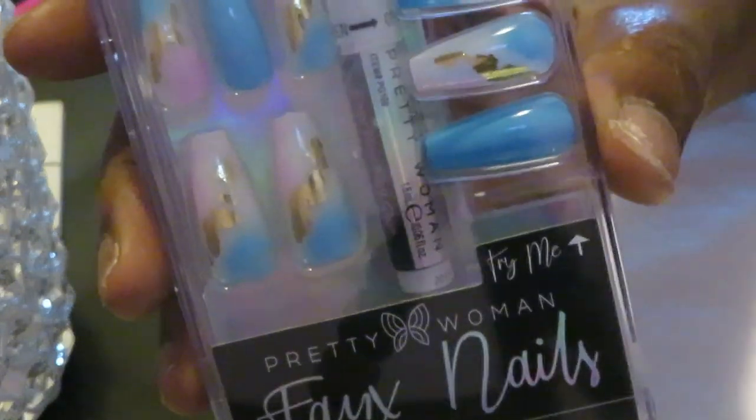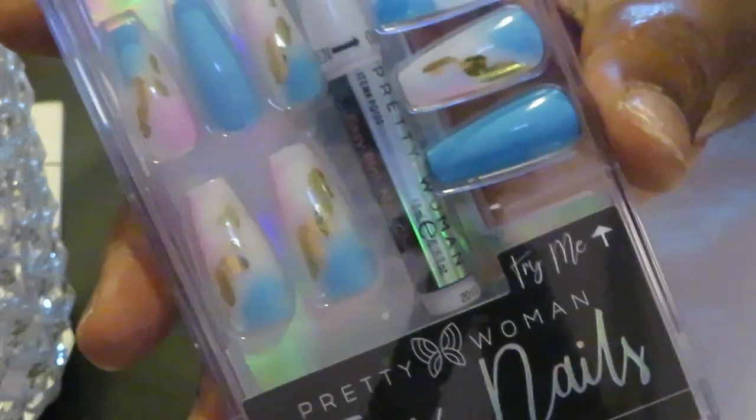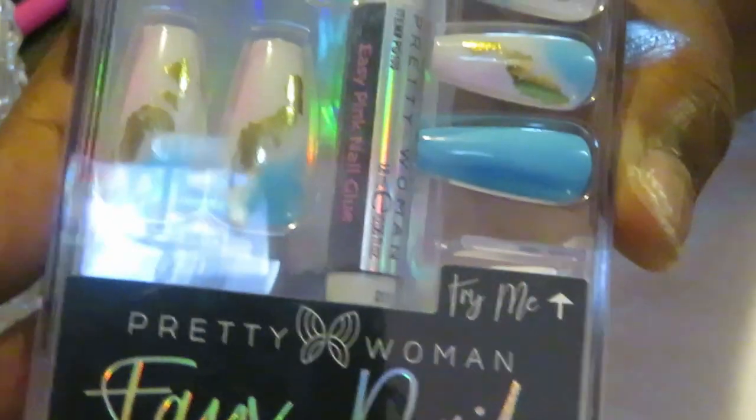It's like a powder blue, white, a light pink, and a gold. So pretty, I cannot wait to get these on. Alright, let's go ahead and do what we do.